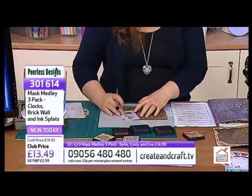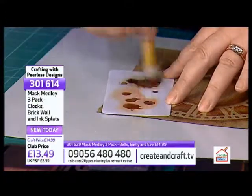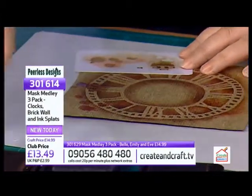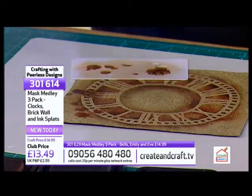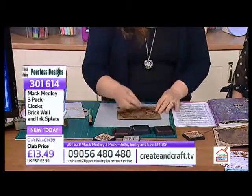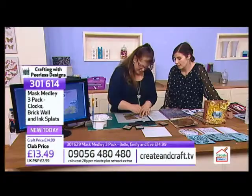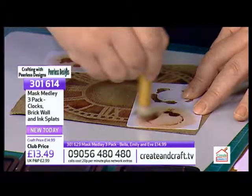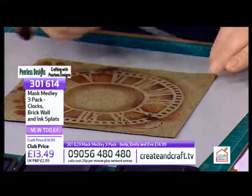Look at that! So now when I take that off, it's made so much difference. You've still got the nice raised bits, but it does make a big difference. And what I'm also going to do is use the splats again for added interest - to grunge it up a bit. I'll just randomly - you don't have to worry about where you're putting stuff, you just randomly do it. Oh look, it looks like someone's dropped tea on it or something!